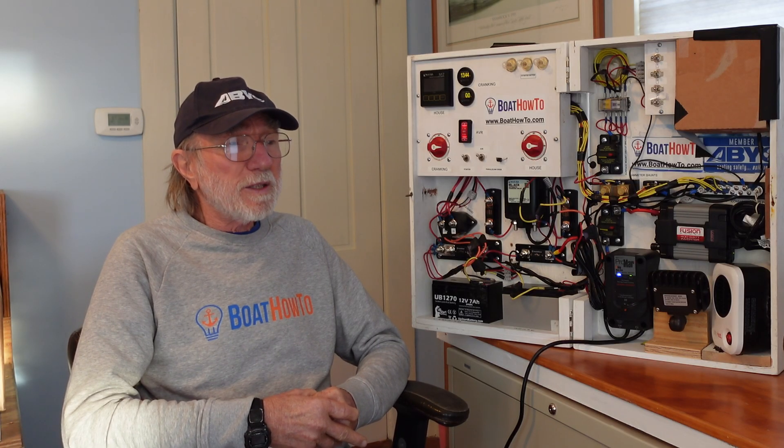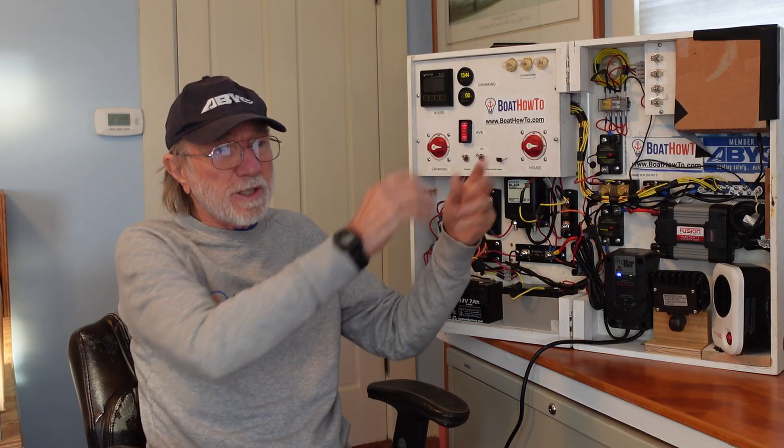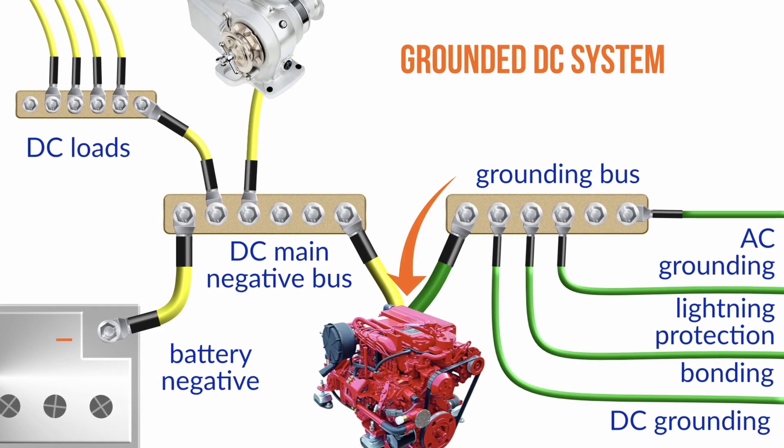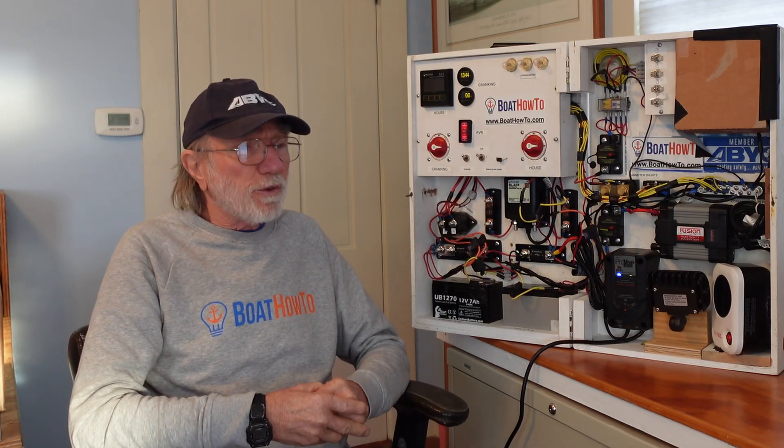Volvo Penta galvanically isolates their drive legs from the rest of the boat. They do it with basically a plastic gasket between the transmission and the engine, and they have a patent on that so nobody else is allowed to do it. So everybody else's drive leg is actually electrically connected to the engine, which is then connected to the rest of the boat's DC negative.